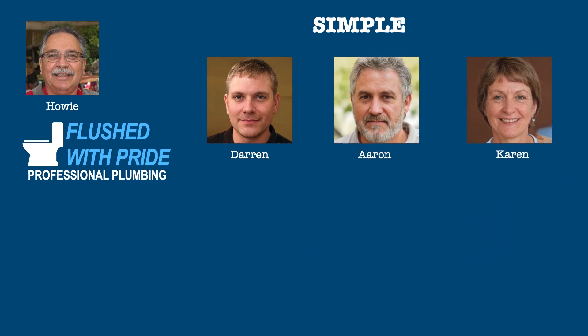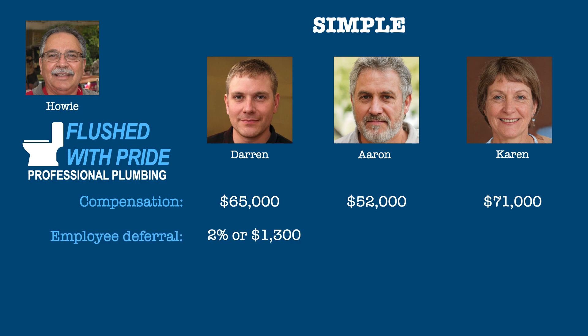Just as before, Darren had compensation of $65,000, Aaron had compensation of $52,000, and Karen had compensation of $71,000. Darren decides to contribute 2% of his compensation, or $1,300, and Karen contributes 6% of hers, or $4,260. However, Aaron declines to make any contribution this year.